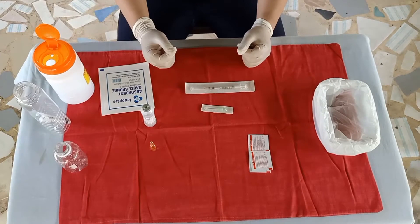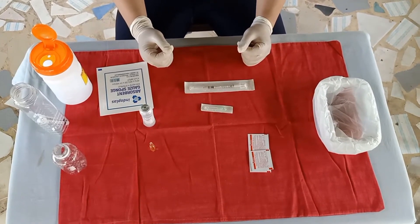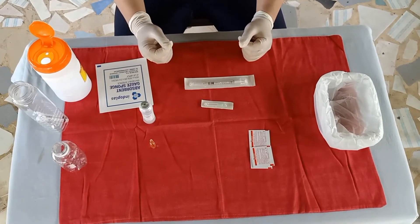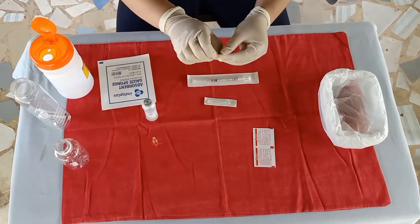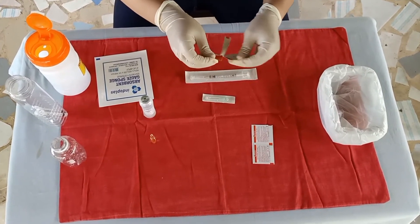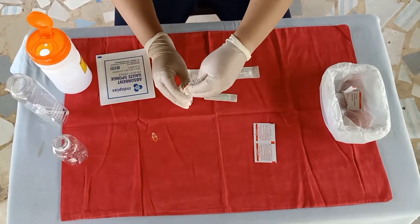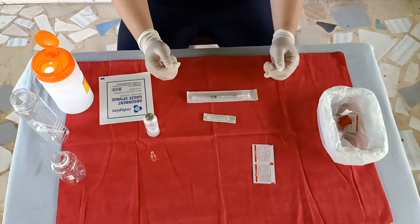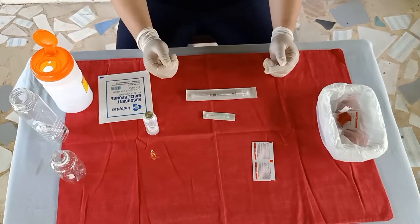Remove the protective cap or clean the rubber cap of a previously opened vial with an antiseptic wipe by rubbing in a circular motion. Attach a withdrawing needle to the syringe and ensure that it is firmly attached to the syringe.